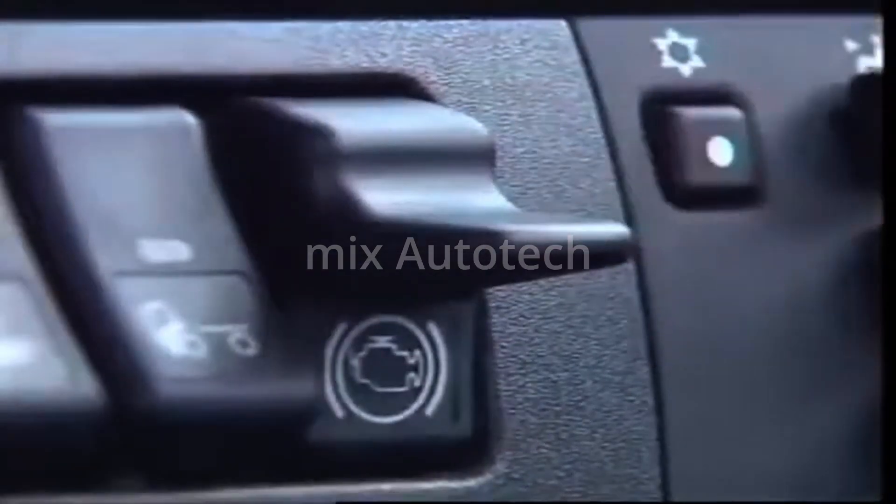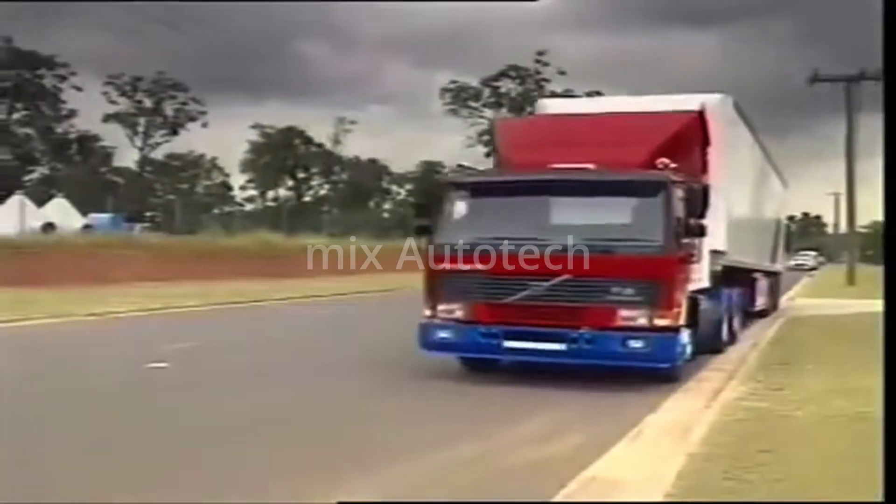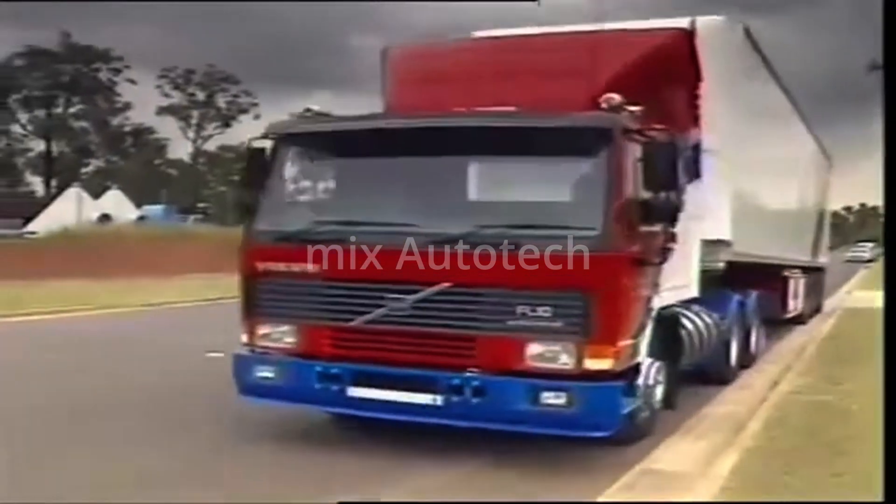Other heavy goods vehicles use an engine brake that operates by altering valve timing and stopping fuel being injected into the engine.